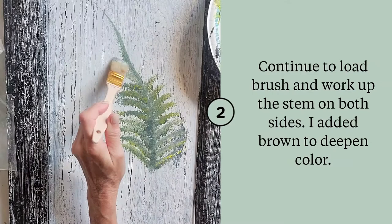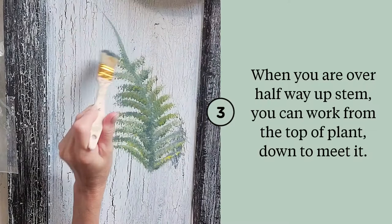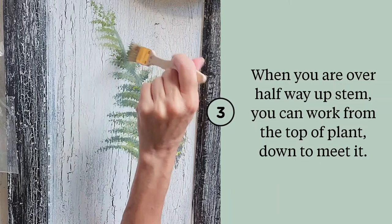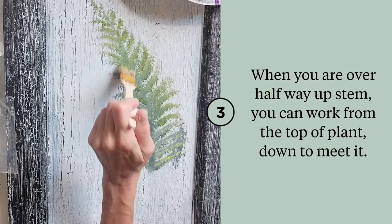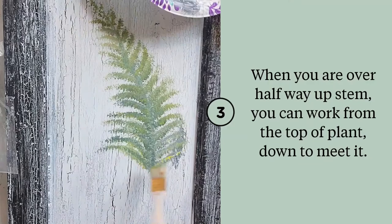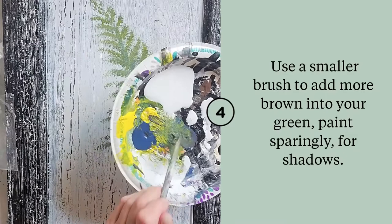As I work and mix new colors, I make sure that I have a little bit of that new color on the ones that I already did. Now I'm going to work from the top down — just little pounces up top and then bring it down to meet, remembering that my leaves on the bottom are longer. I can bend them different ways. Time for detail now.